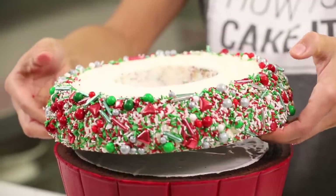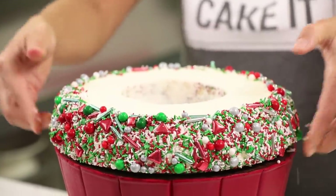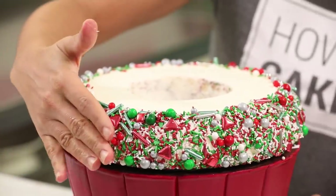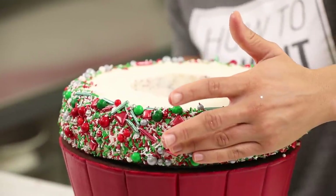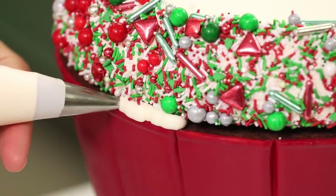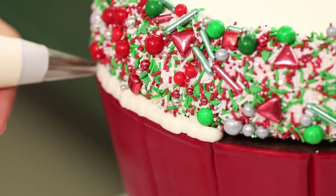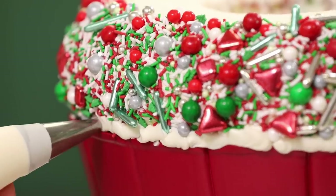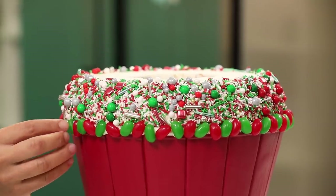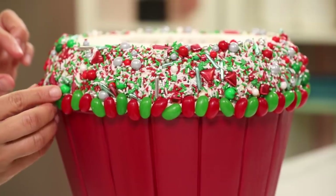I carefully pick up the first funfetti cake — the one with the sprinkled side — and place it on top of the cupcake, centering it. It was so exact I wanted it to hang over the fondant a little more, so I piped a ring of Italian meringue buttercream with a small round tip into that gap, then glued Christmas jelly beans in red and green alternating colors all the way around the cupcake.